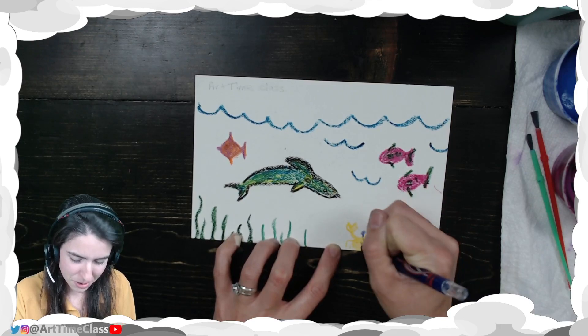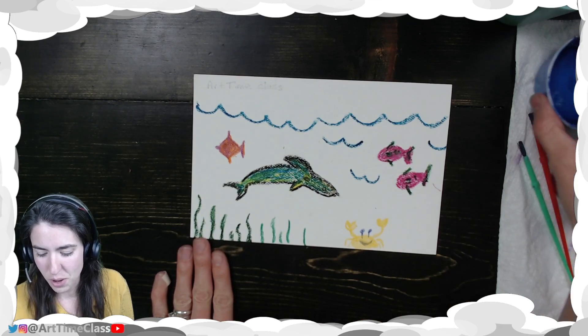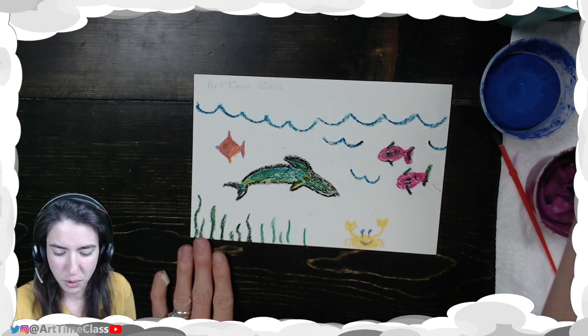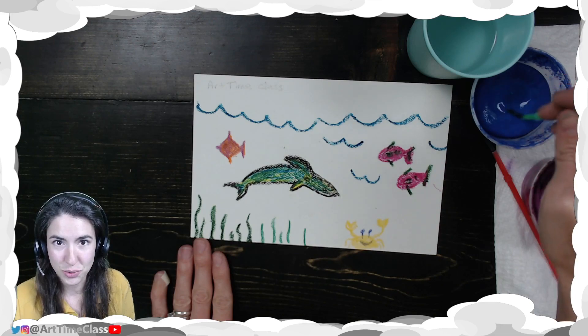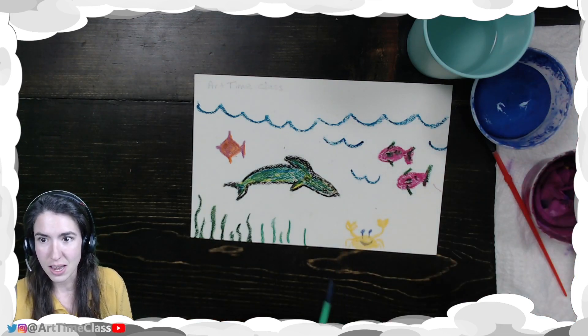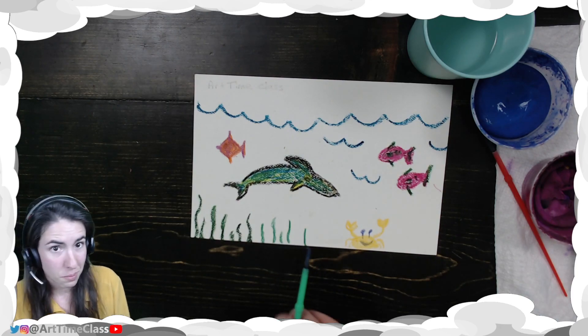The happy crab! All right, so I have some details here. This time when I'm using my dry watercolor paint, I'm going to get my paintbrush wet and then I'm going to swirl it around — one, two, three, four, five. And now what I'm going to do is go over part of my picture.